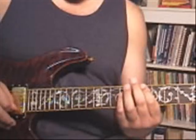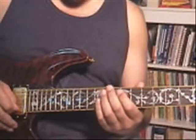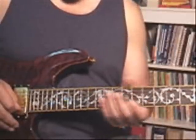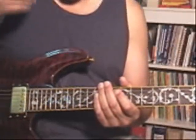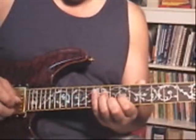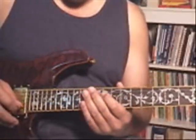Alright, now a couple things over the lead, just while we're here. Play predominantly E Mixolydian over this. And technically over the B, the D in the B minor would be like a D Lydian, and over the A would be an A Ionian — all the same notes.